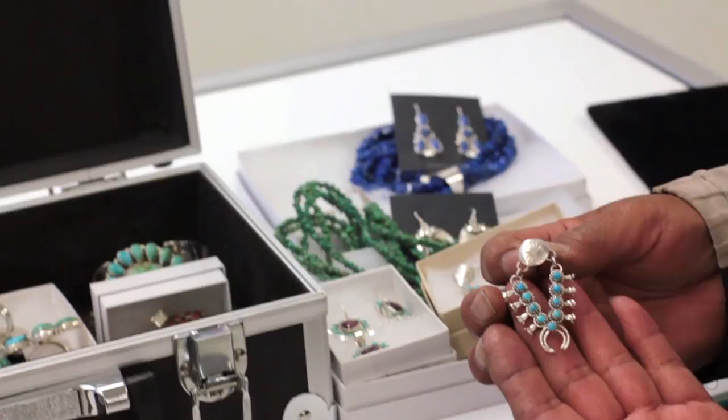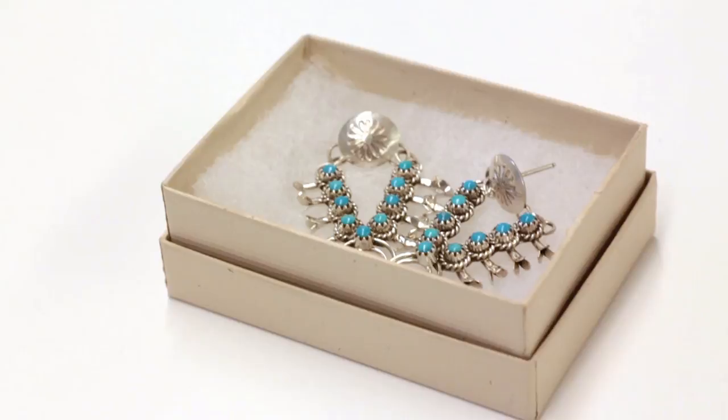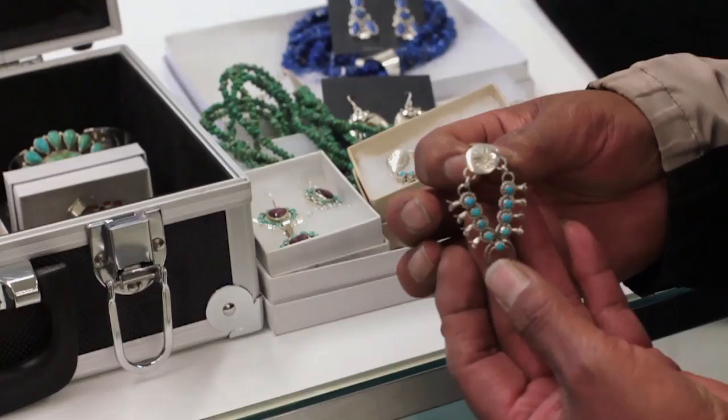It's a mini squash blossom earrings, and you can wear it. Sometimes I have in the wire — I have a few different colors. I use sleeping beauties, and then I use caiman, and the coral. Those are the main ones I use on these.